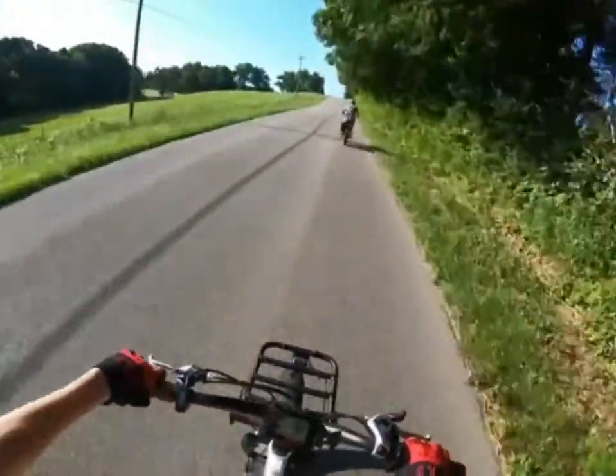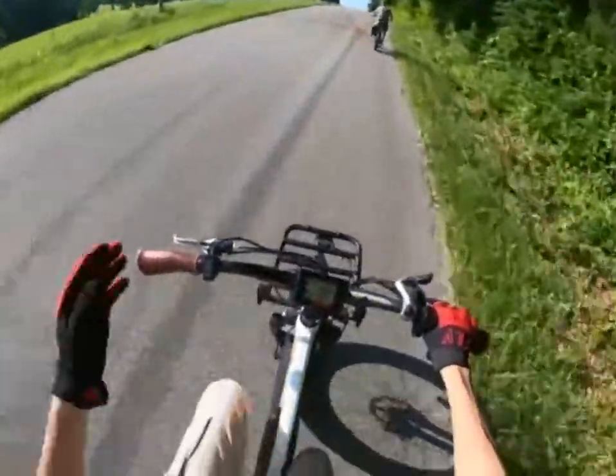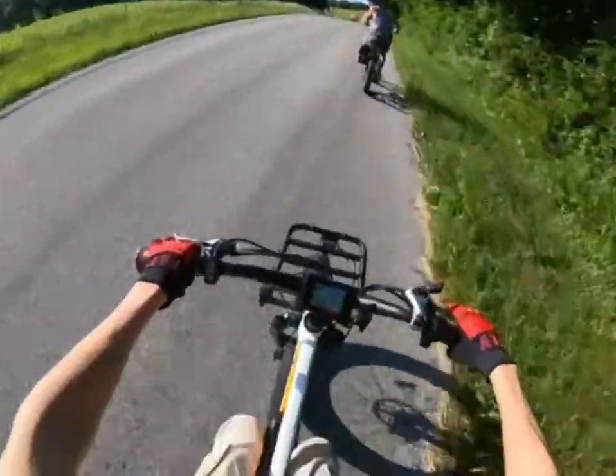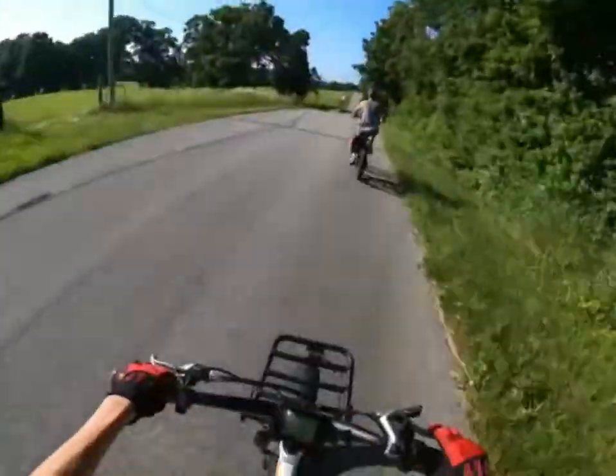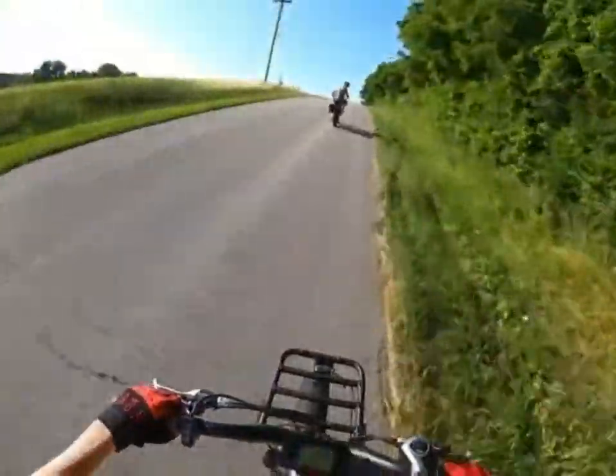I'm in gear five right now, so whenever I pedal it's going faster than normal — the more power will kick in. It shows the watts right here; we're pulling 740 watts right now. We're going 25 — that's awesome!